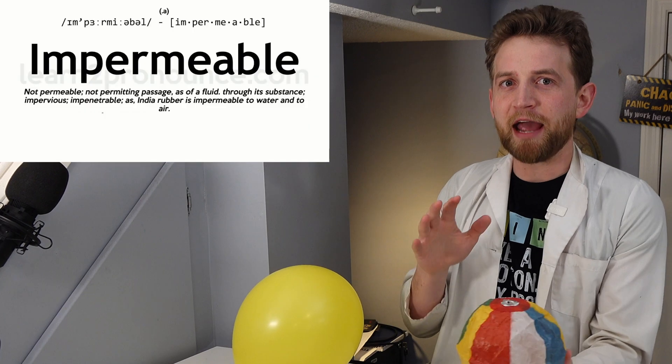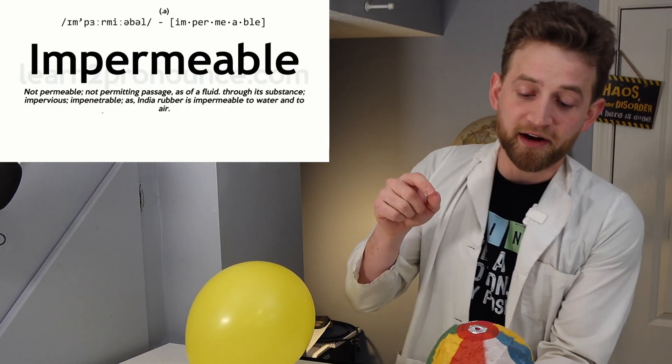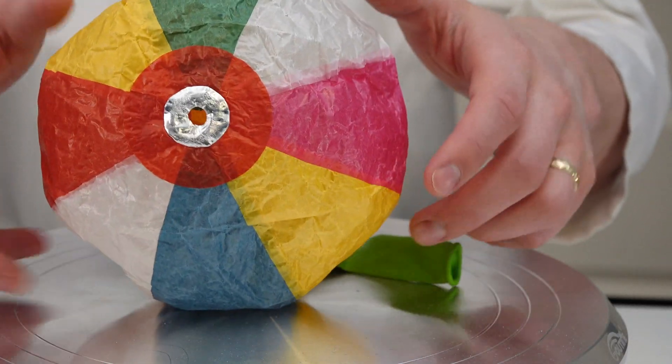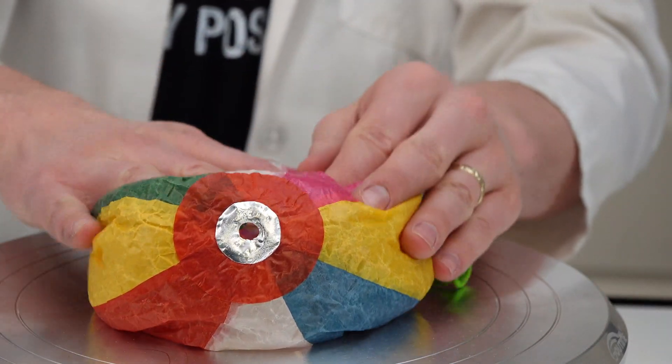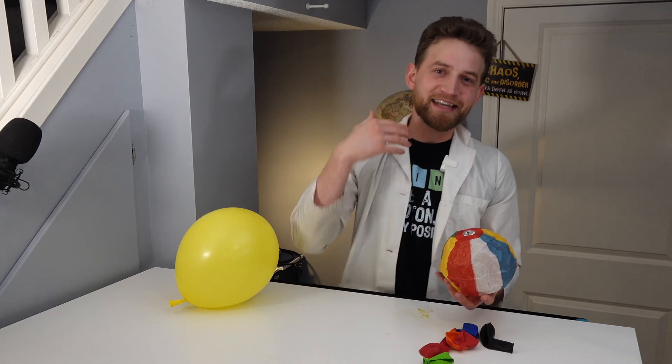But what about this one? This one's a Japanese paper balloon. A Japanese paper balloon is made out of paper that is pretty much completely air-impermeable, which means that air just can't get through it. So once the air is in there, it's going to stay in there, except for this tiny little hole. This balloon always has a hole in it, so there's always a chance for the air to get out or to get in.